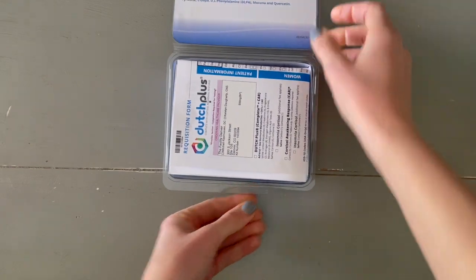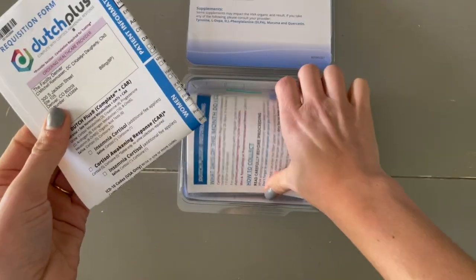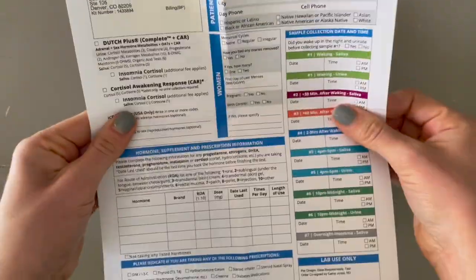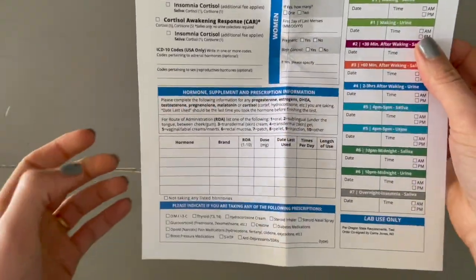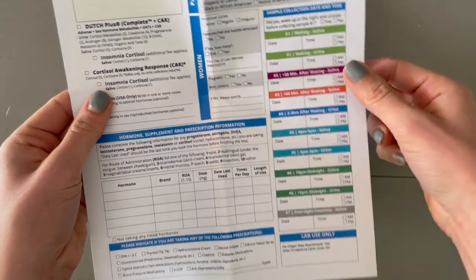Inside the box you'll find several components. There is a requisition form as well as an instruction sheet. The requisition form will have several questions if you're a female about your cycle, but also about symptoms, any medications that you're taking, as well as space to fill in exactly when you complete your samples.